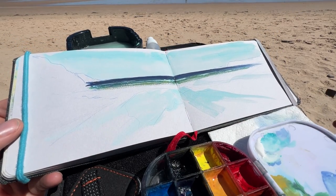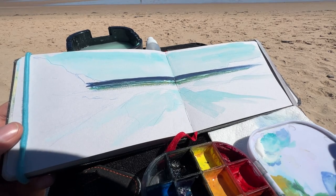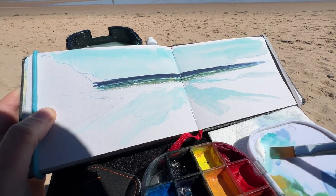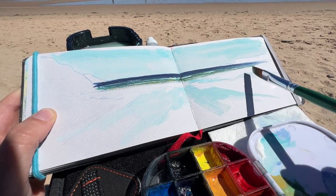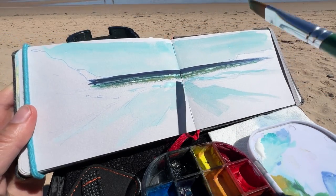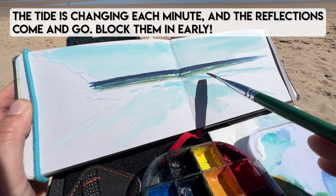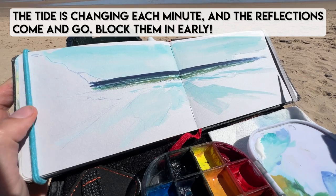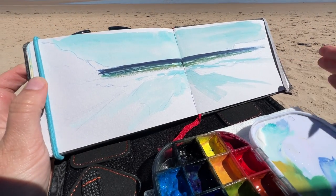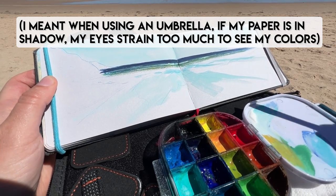Going back to the bigger brush, I'm squinting at my water again and trying to see the difference in values between the shoreline and where the water comes up on the shore and the wet sand being reflected. A little too much blue — adding a little more white. I find it useful to know where my reflections are going to be before doing the darker sand, because I want to overlay the light reflections on top of those. I'll just block in where I want my highlights to be so I don't forget. My eyes hurt trying to see the color in the shadows because of the harsh light — that's why I'm painting in full sun.